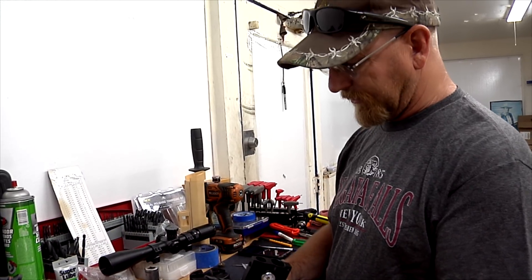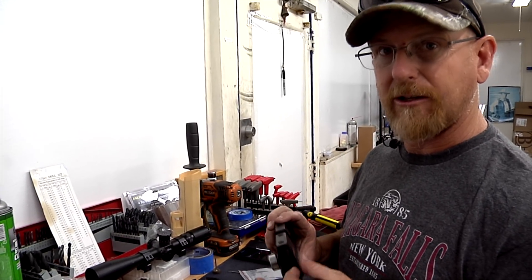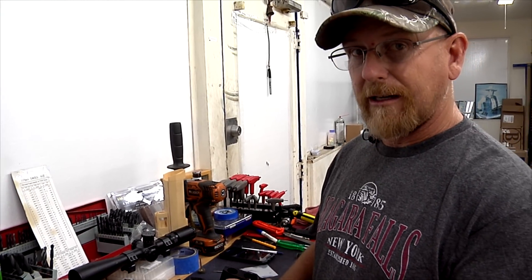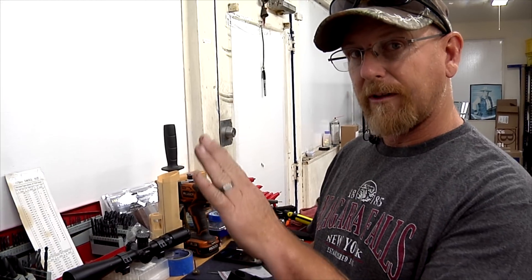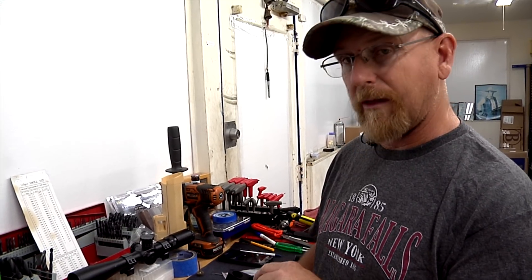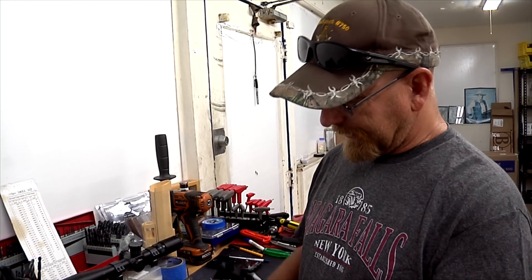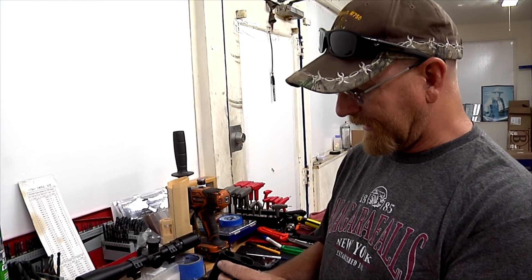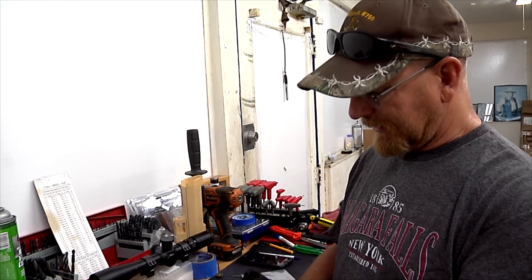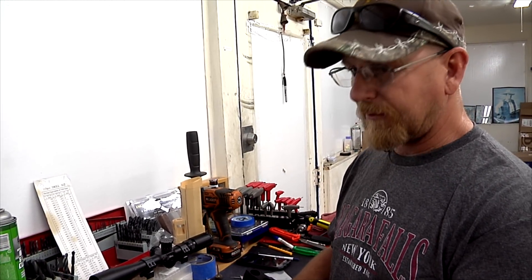We have a nice smooth clean hole. Make sure when you're doing this to inspect it closely with a good light and make sure you don't have any burrs. If you're feeling really ambitious you can try to radius those corners, but my recommendation is unless you're willing to pull that valve out, don't mess with it. Use a really sharp drill bit and make a nice smooth straight hole. I use a carbide tungsten bit — they are really sharp and make a really clean hole with no chatter or rings. The smoother the airflow the better.